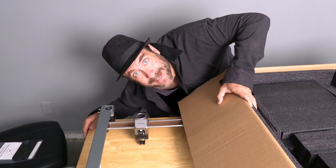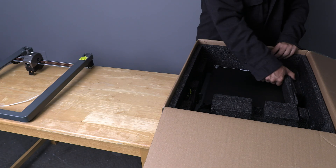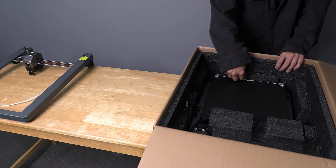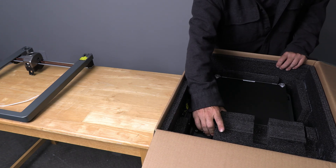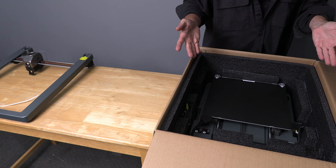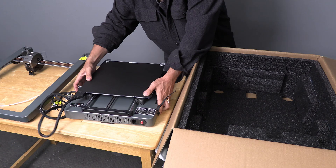Next up is the printer base. Reach in here and pull off that piece of foam. Pull off that piece of foam. And pull off that piece of foam. However, not this piece of foam in front of the print bed — it is glued to this piece of foam. So reach back here and grab this block of foam, work it out, and toss it aside. You will see the entire print bed and base are now free. Reach your hands down there, put your fingers under it, and work it out of the box and onto your work table.